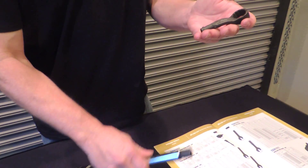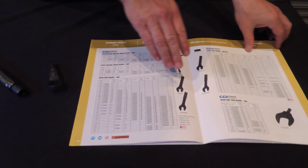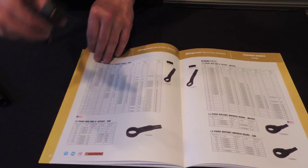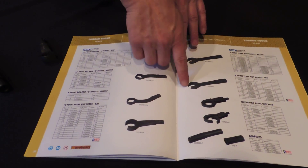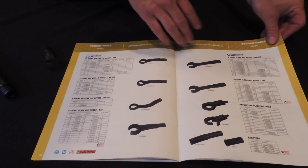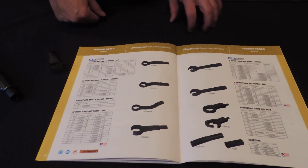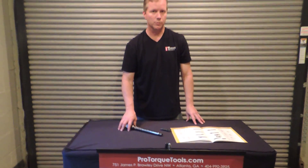These heads can be released and changed, and we have a variety of heads. This may be hard to see, but we have open-end heads, box-end heads just like this, and flare nut heads — so if you need to go through a bolt and you have very little room, that works — along with a couple of other varieties. These are all available and in stock at ProTools.com.